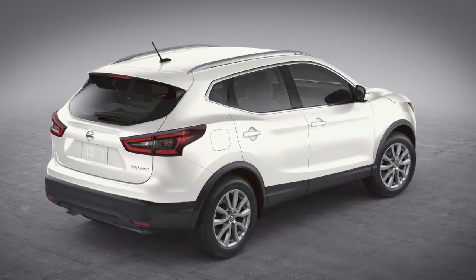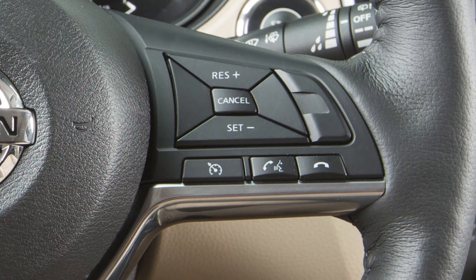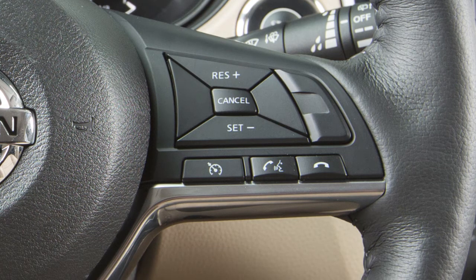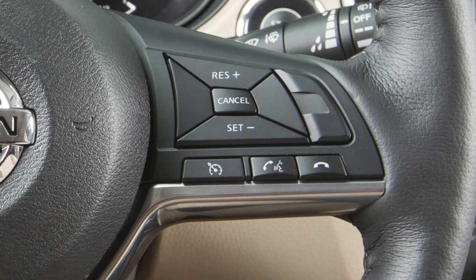To change to a faster cruising speed, push and hold the resume switch. Release at your desired cruising speed. If you push and quickly release this switch, each push will increase your set speed by about one mile per hour.